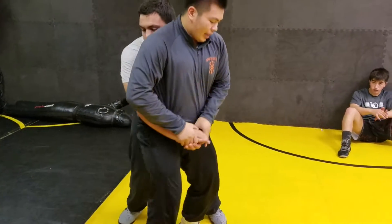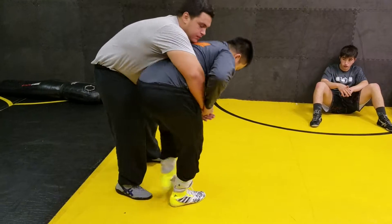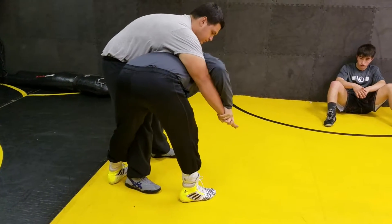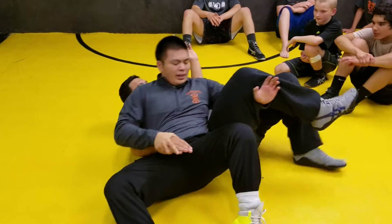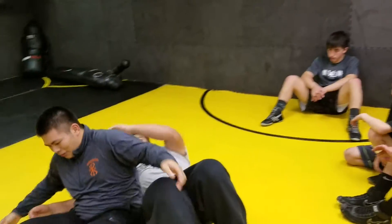We'll get here and basically all I'm doing is stepping behind, reaching inside his leg, keeping this arm tight like a seat belt, and all I'm going to do is roll. Boom. You get two reversal, three near fall — five point move.